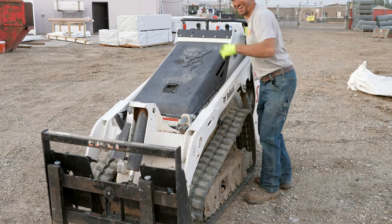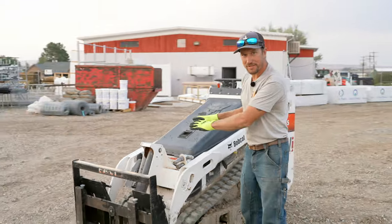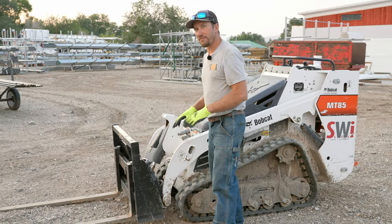This bad boy — this is like the baby of the Bobcats. It's small but still feisty.